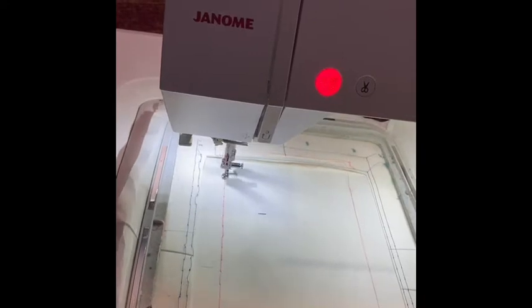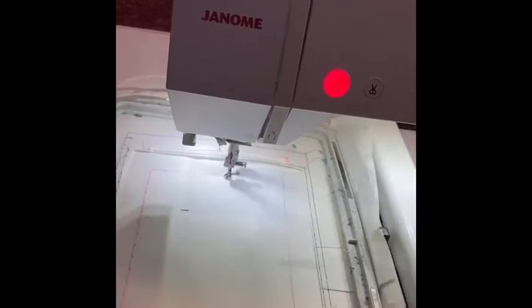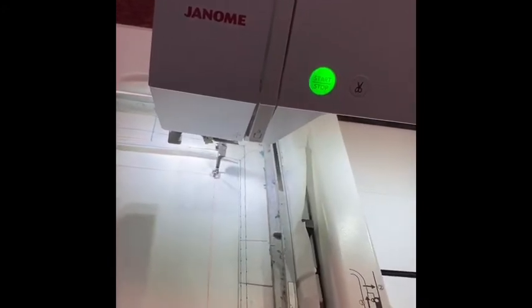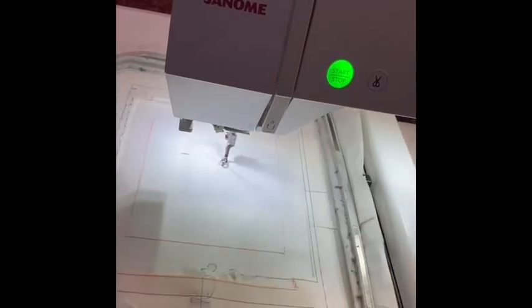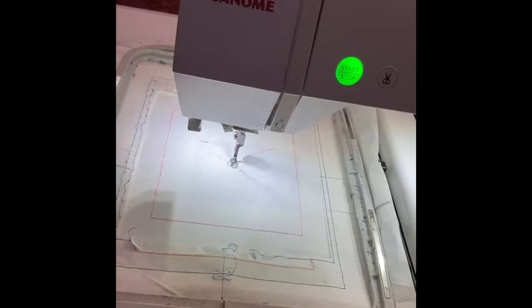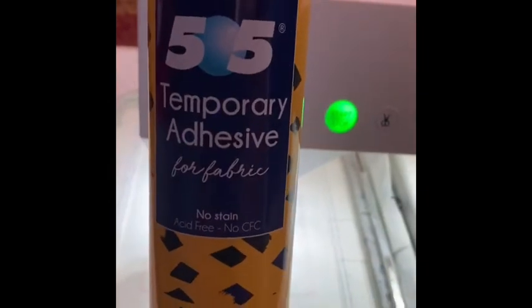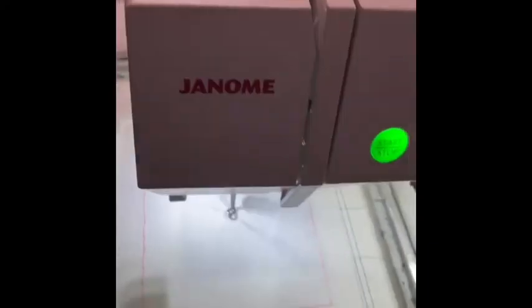I've done this several times and I just cut away the area that I used last. Then I use some 505 temporary adhesive and cut another piece of tear-away that will fit into that little square that I cut out.